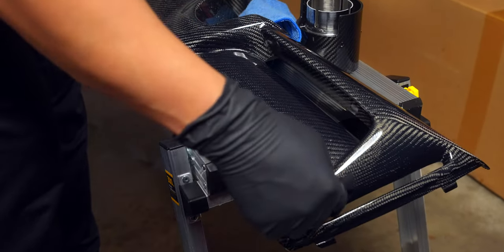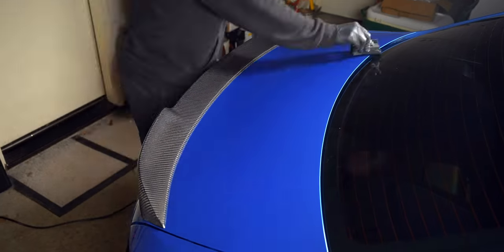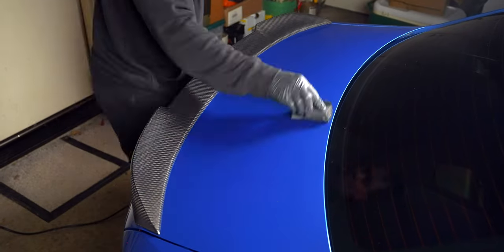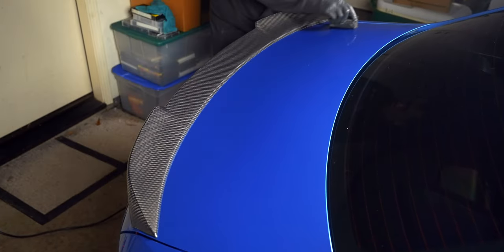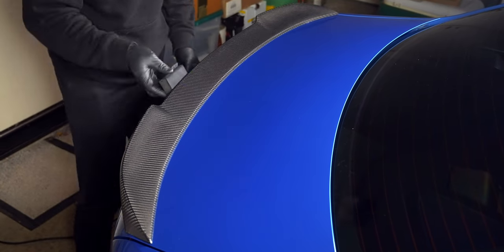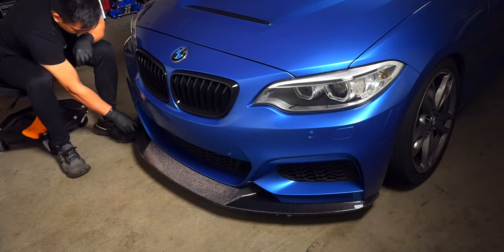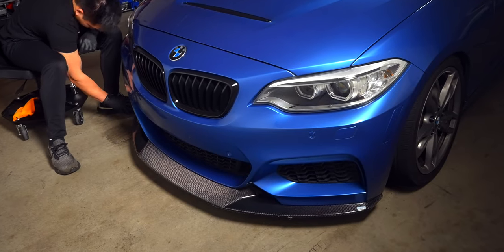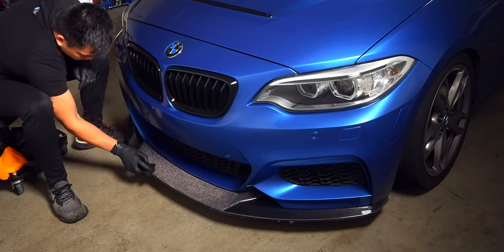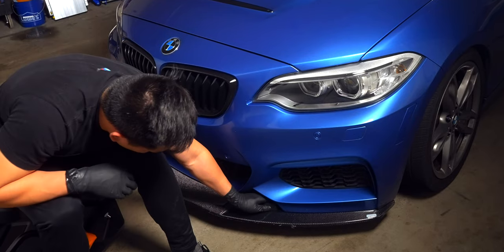For pieces that go on top of painted surfaces and are held in by double-sided tape, I prefer to coat them once they're installed along with the respective panel. This way the piece and surrounding area get full coverage without compromising the double-sided tape. For carbon fiber pieces like the diffuser and exhaust tips that slot into a designated area and are held in place without double-sided tape, I prefer to do them off the car, as it's possible to ceramic coat the entire piece, even along the tucked edges, and from a more comfortable position.